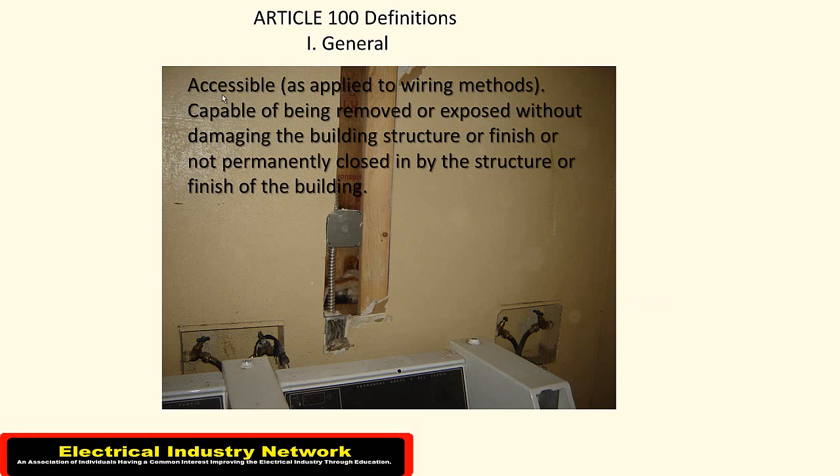Basically it says: capable of being removed or exposed without damage to the building structure or finish, or not permanently closed in by the structure or finish of buildings.